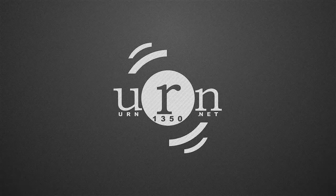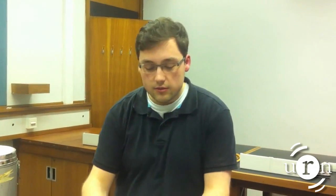This is The Science Show on URN. As a student I never have enough storage. My room is a mess because I have nowhere to put any of my things. But at The Science Show we've come up with a solution, and we're going to show you how to put all of your items into a bowl just like this.